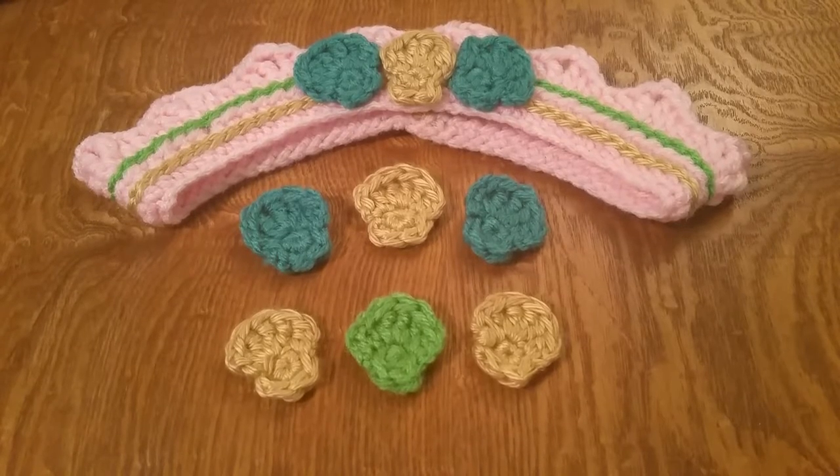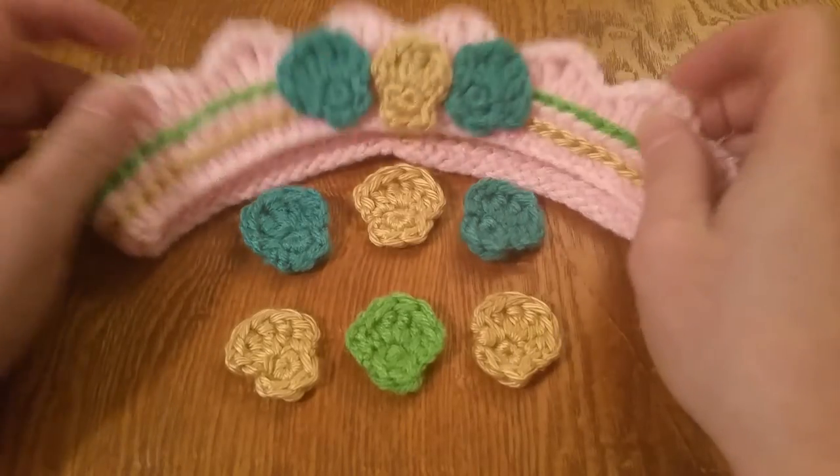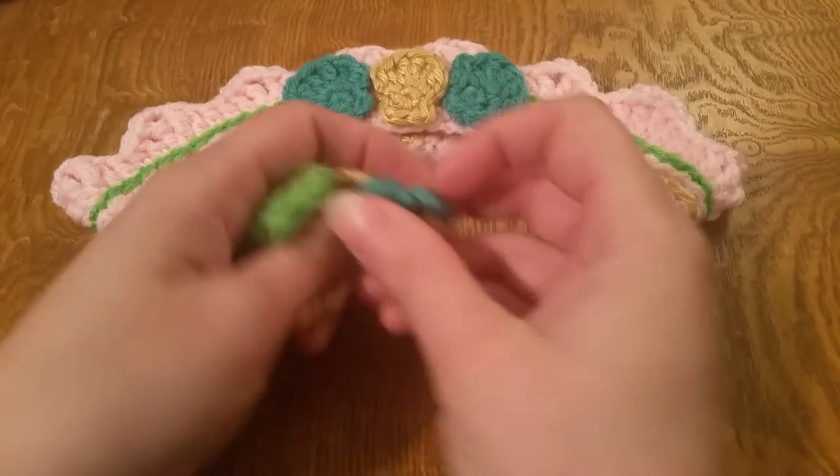Hello everyone, I'm Teresa with ConfidentlyClueless.com and today I'm going to show you how to make these little shells that I use as an appliqué on this crown here. I'm going to put the written instructions on my website at www.confidentlyclueless.com.